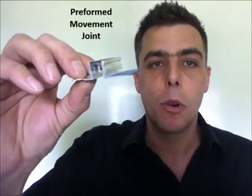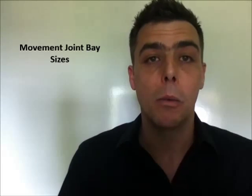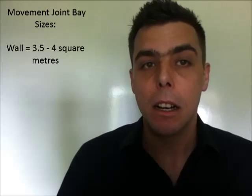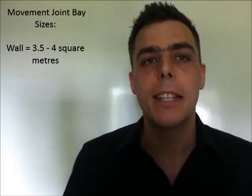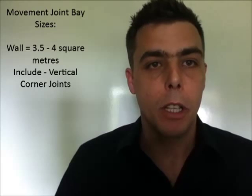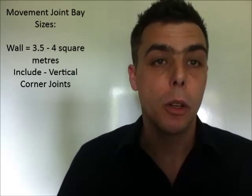The frequency that we should use movement joints: talking about the wall first, wall tile movement joints should be in bay sizes of three and a half to four metres maximum, with movement joints also being adhered to in vertical corners.